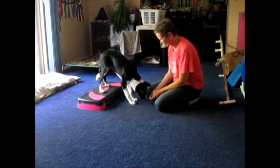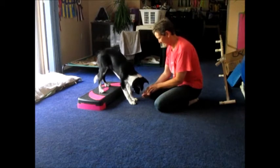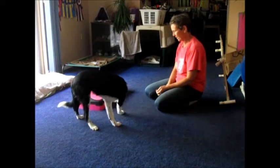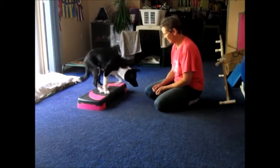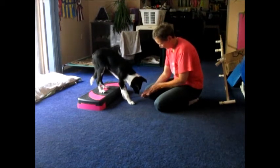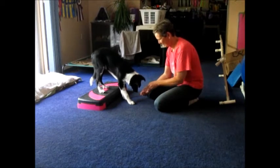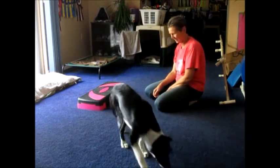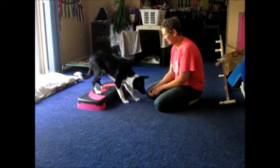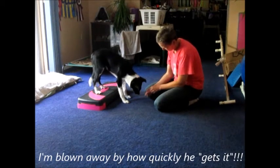There you go, very good. Good boy. Nice, that was super — you just got that. Good boy. Oh my god, you are so clever. That is fantastic.